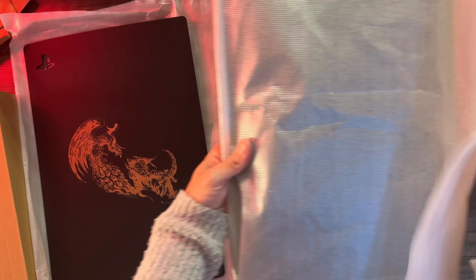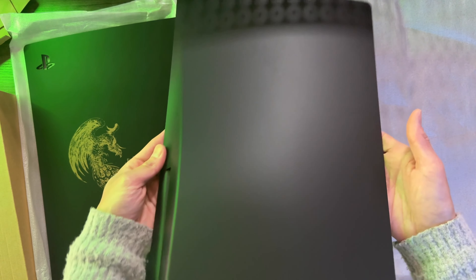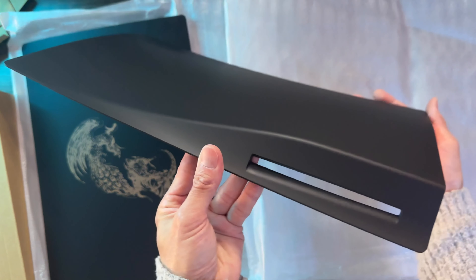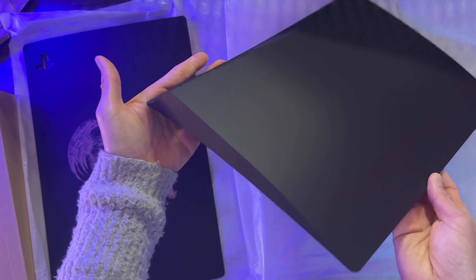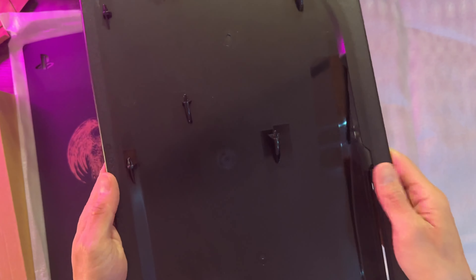Taking a look at the other side of the console cover — it's just matte black, that's it. There's no design element or anything. I kind of wish Square or Sony did something here, maybe adding the Final Fantasy 16 logo or Square logo or something. And of course the other side is just the hooks to grip onto the console.